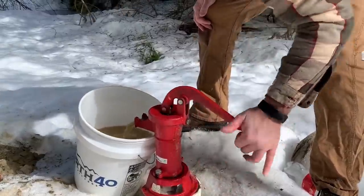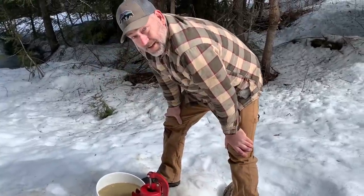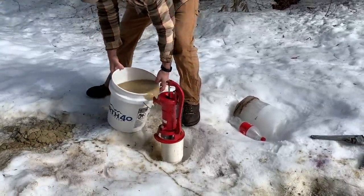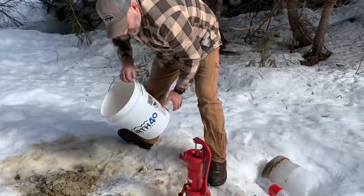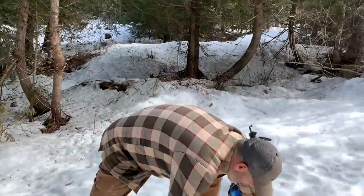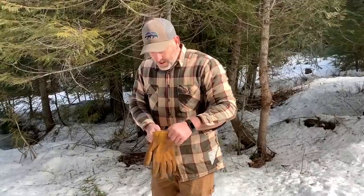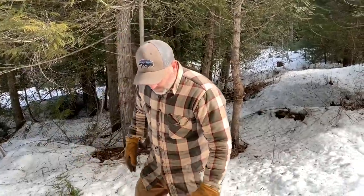It's a five-gallon bucket, so we got five gallons so far. Go ahead and dump it out. We are going to drink the water from this well today, but first I want to see how much water we can get out, then let it fill back up and get water to drink. Remember, in the summer we were getting about 12 gallons before it went dry.